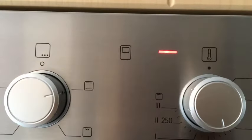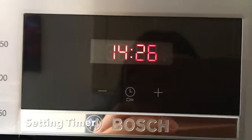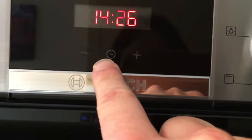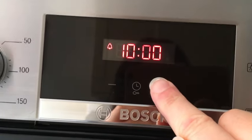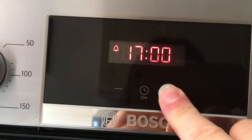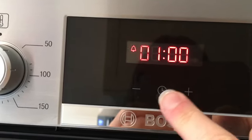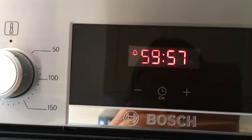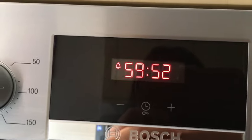If you've put your things in the oven and want to time it, go to the central panel where you'll see a little clock symbol just underneath. Just tap that, then press the plus button until it reaches the amount of time you want. Press and hold and it will go up very quickly so you can get to your desired time quickly. Then just leave it and it will count down, bleeping when the time has expired.